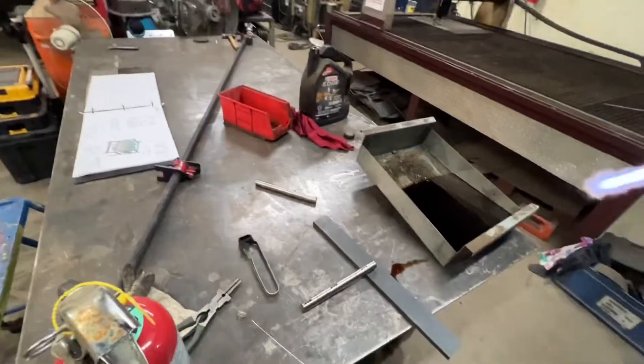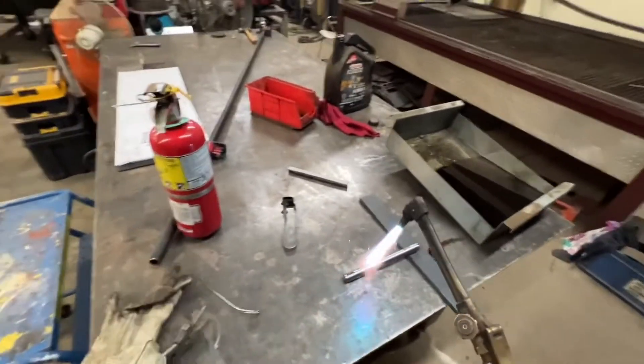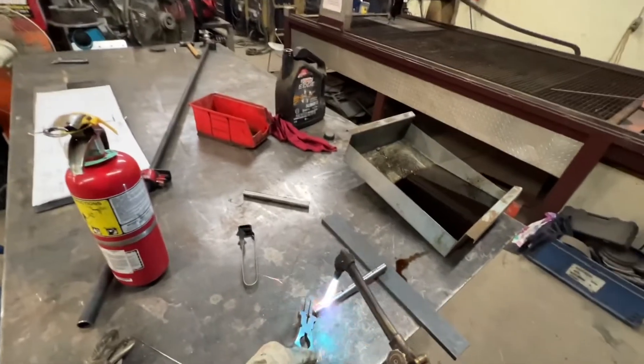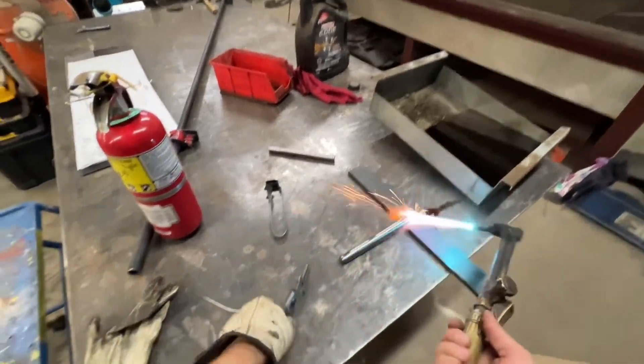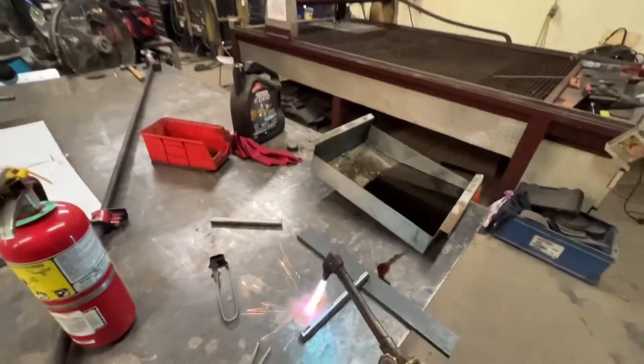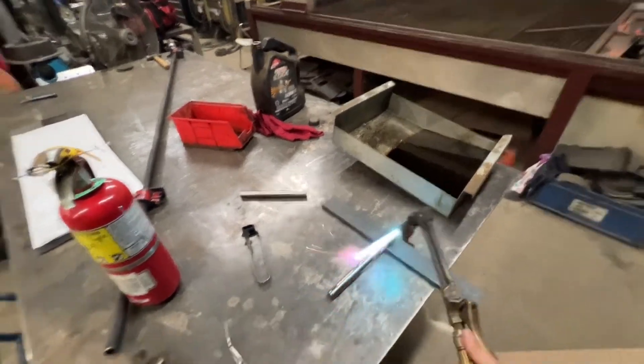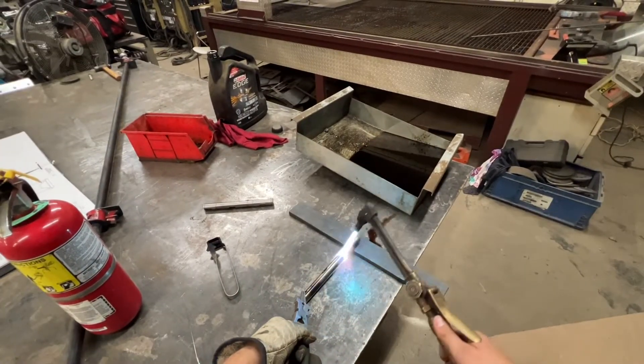So we've got the fire extinguisher and some oil. When this O1 reaches temperature it loses magnetism — that's when it can get quenched. We're trying to do this in a way where it doesn't soak a bunch of heat into the table. The target is 490 degrees Celsius.